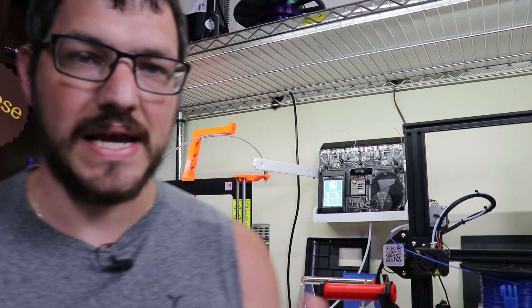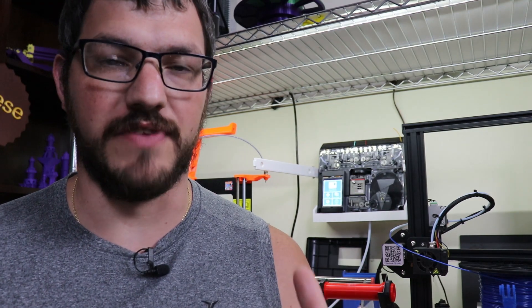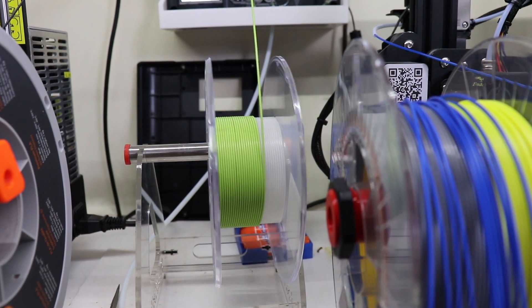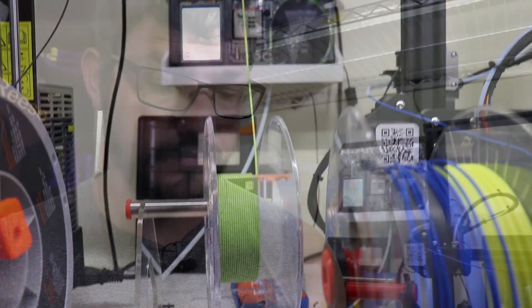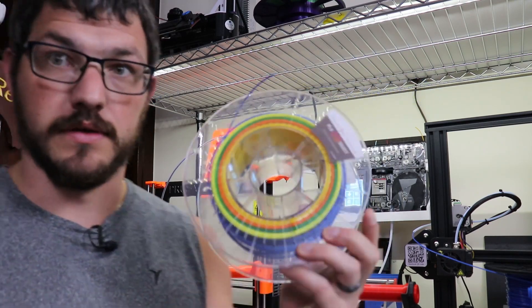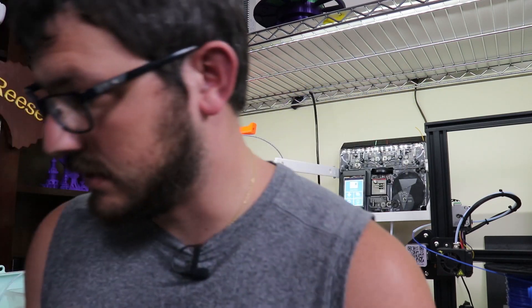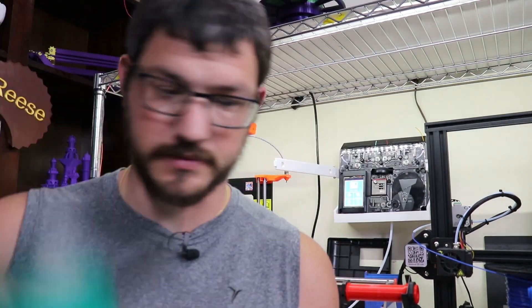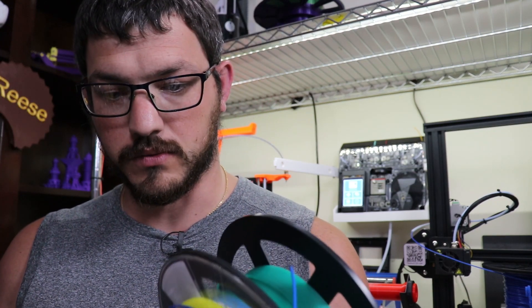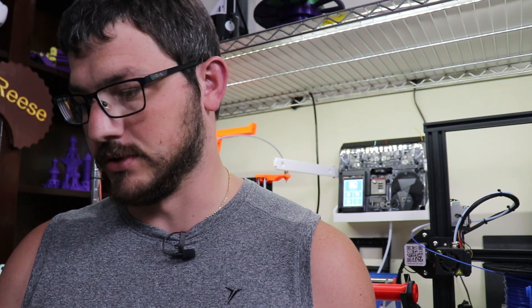There is in fact a beta firmware you can install on this to make it go stupid fast. Check this out. You saw how fast that was going — I was able to make this huge spool here, and this spool here, and this spool here in like two or three hours — way, way faster than the previous speed.